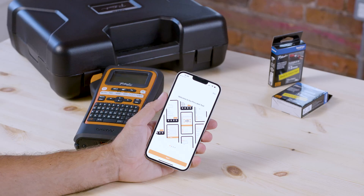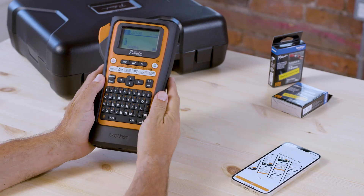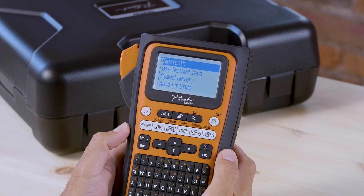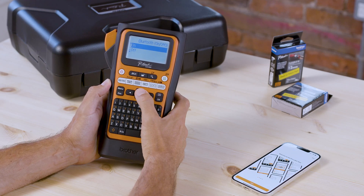Next you want to make sure that the printer's Bluetooth is on, otherwise the printer will not be discoverable. Take the label printer and hit the menu key, then scroll down to Bluetooth. Press OK and OK again, toggle the setting to on, then press OK.